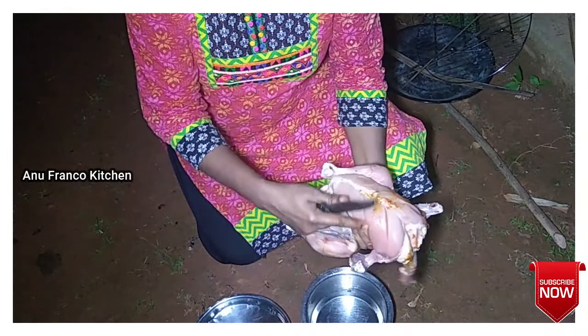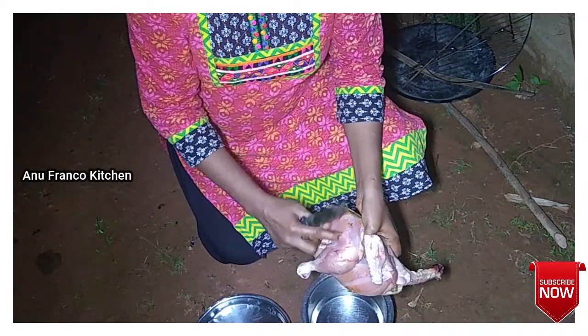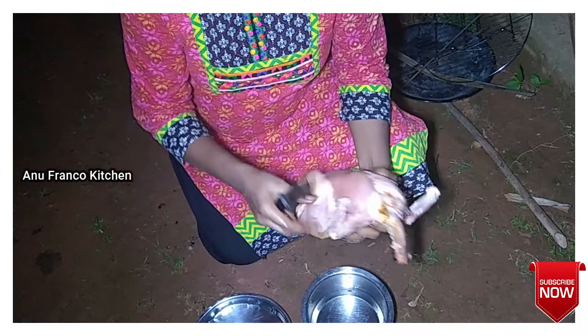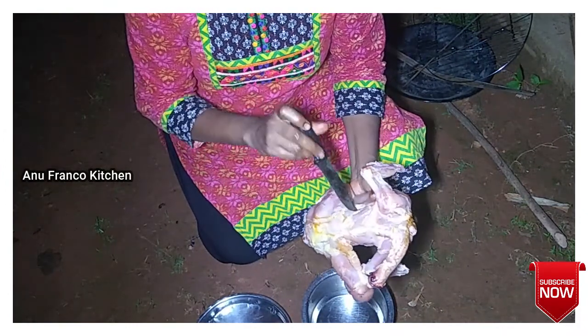I put the chicken into the bowl. This is the first time to put it in the bowl. I will keep it in the bowl.